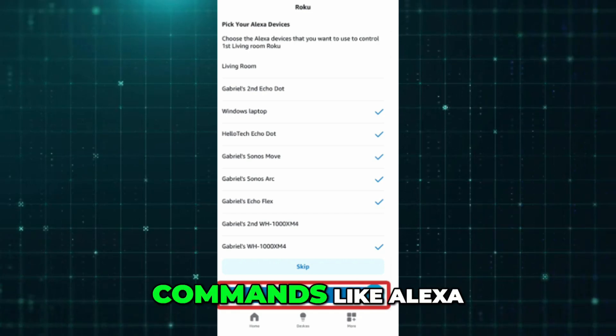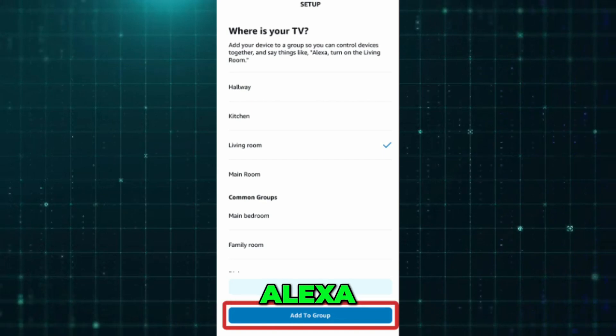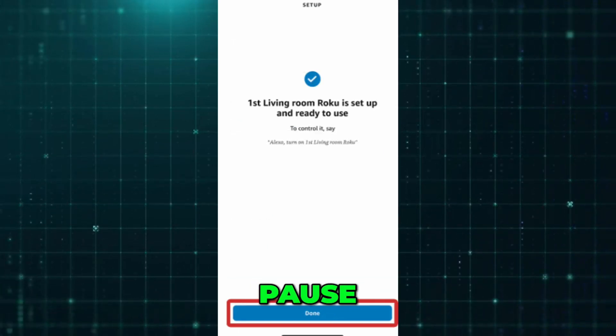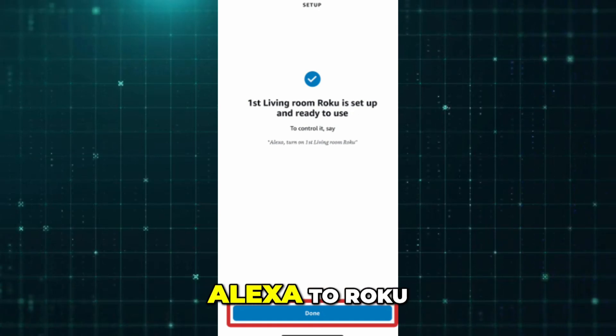Once linked, you can use voice commands like: "Alexa, turn on the television." "Alexa, open Netflix on Roku." Or "Alexa, pause." By following these steps, you can easily connect Alexa to Roku.